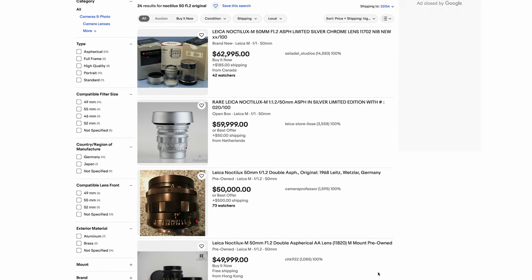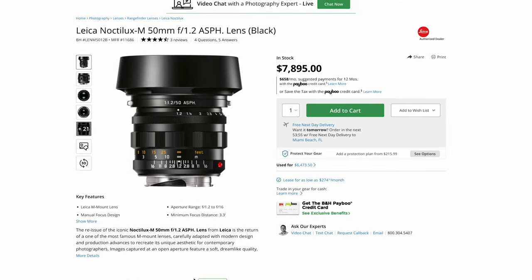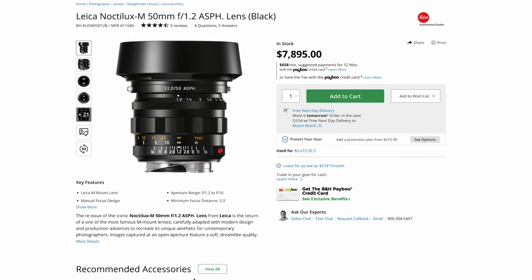Now if you want to get one of those original copies, you can expect to pay a pretty penny — some lenses are going over $50,000. The version I have in front of me is the reissue, and this version will run you around $8,000 brand new.